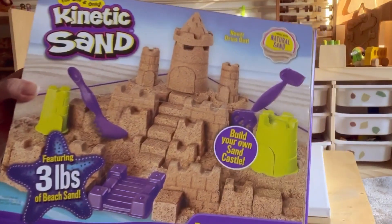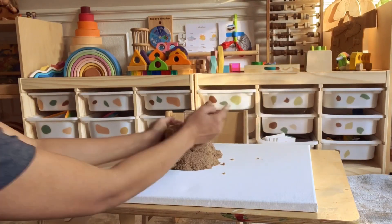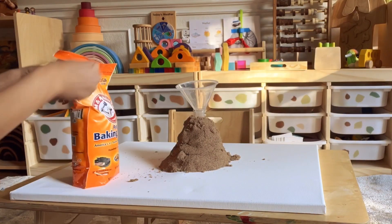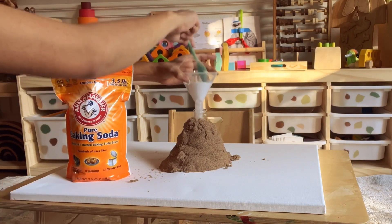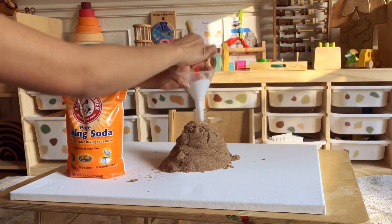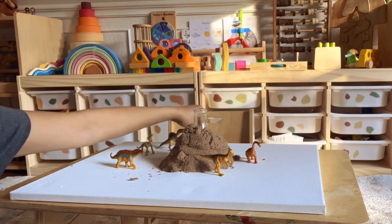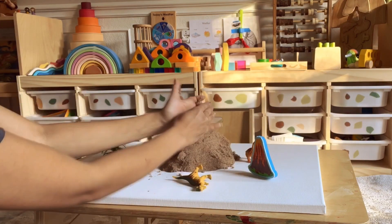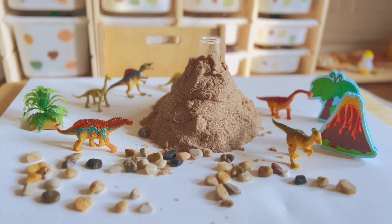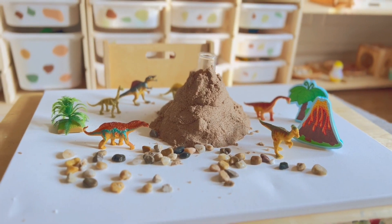Our next activity is making a volcano out of baking soda and vinegar. I used kinetic sand and a glass to make the volcano. Since Charlotte is obsessed with dinosaurs, like most toddlers are, I decided to take her imagination back into a world filled with dinosaurs and volcanoes.